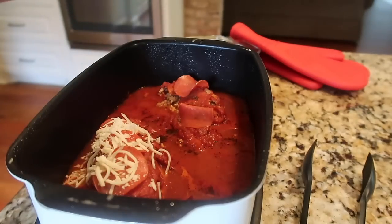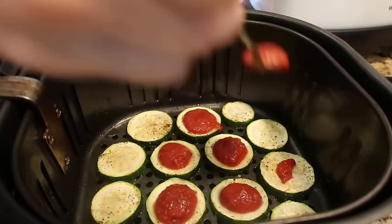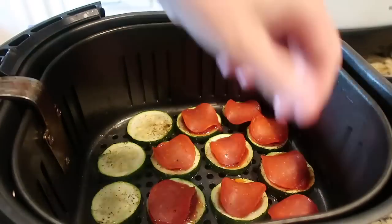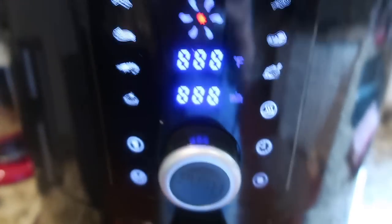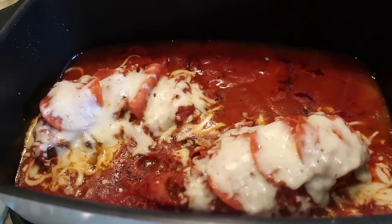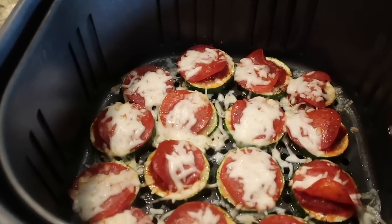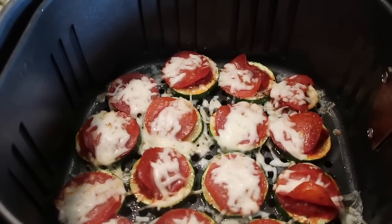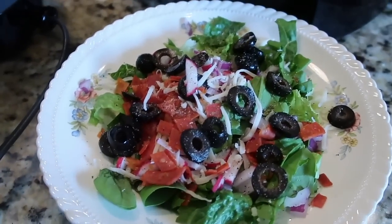I put a few more slices of pepperoni on top of the chicken, then added some shredded mozzarella and put the cover back on to let it melt. I took the pre-cooked zucchini slices and did the same thing — used some marinara or pizza sauce, put a pepperoni on each one and the same shredded mozzarella, and put them back in the air fryer to cook about three more minutes. I continued the theme with the salad, adding pepperoni, mozzarella, black olives, and similar toppings.